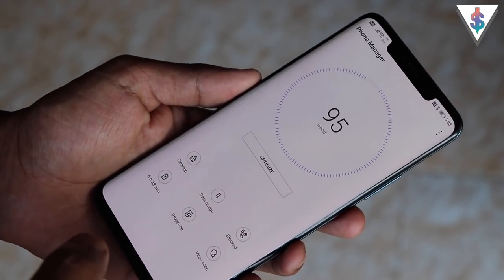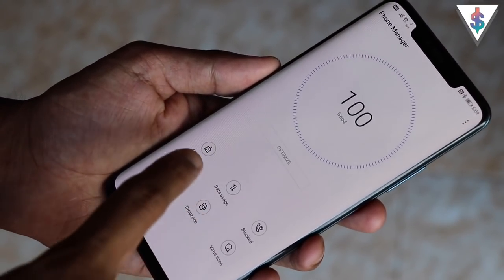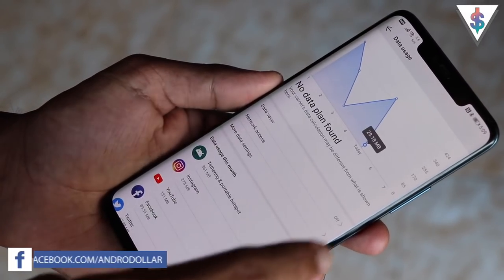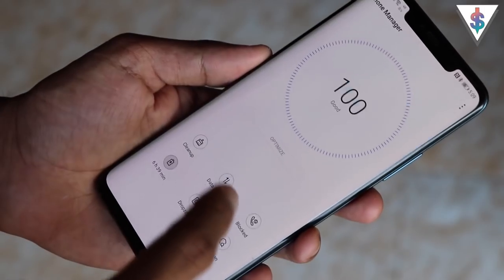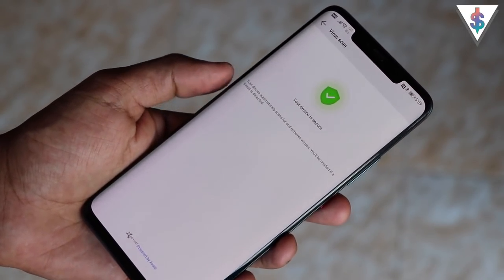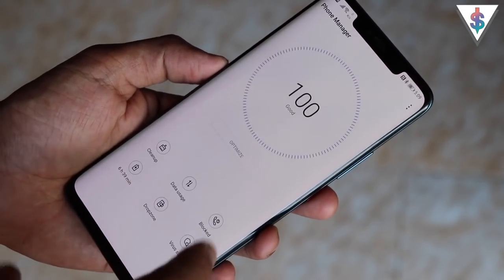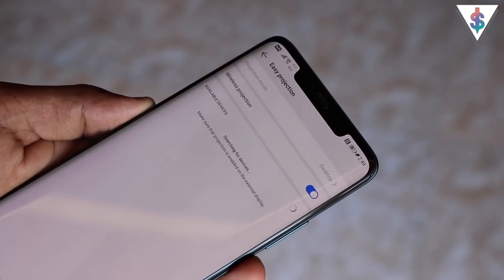The Phone Manager app is built right into the Mate 20 Pro. It has a cleanup tool to optimize your device and keep things running smoothly, a data usage meter, the ability to block or unblock people, easy access to battery/endurance settings, and even a virus scanner powered by Avast — so you can feel a bit safer using the Mate 20 Pro.